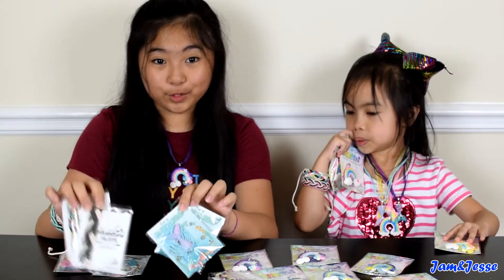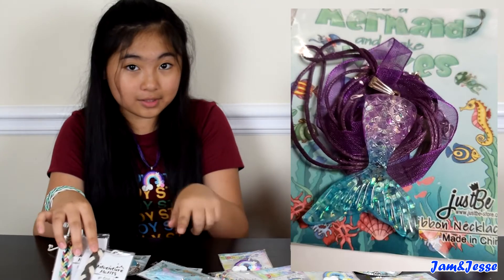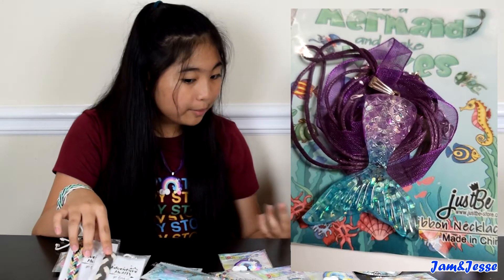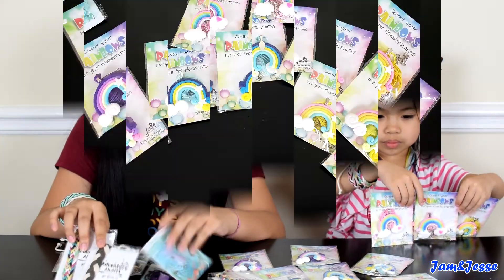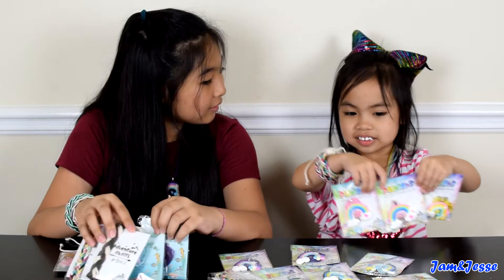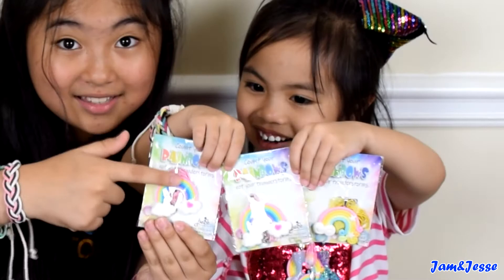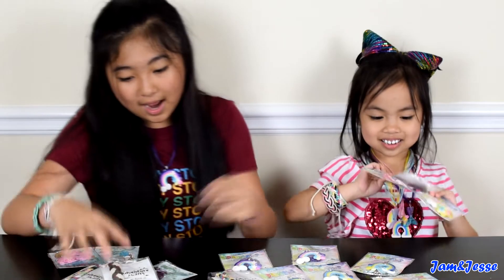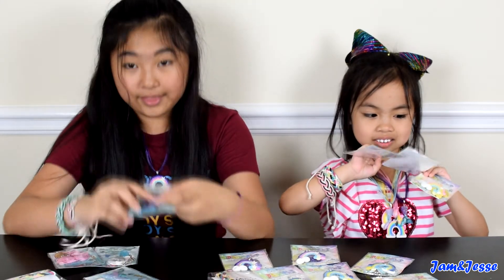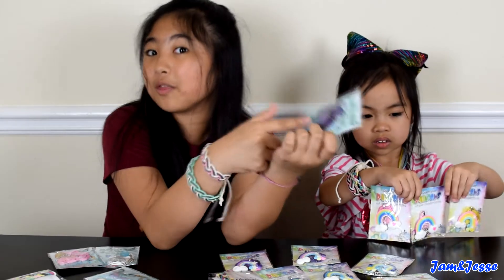So these party favors were really cool — we really liked it. My favorite one was the mermaid. Jessie, rainbow, rope, or mermaid? Rainbow! Jessie really liked the rainbow. And I like the mermaid the best because it was purple — purple is my favorite color. Also blue. Blue is my other favorite color.